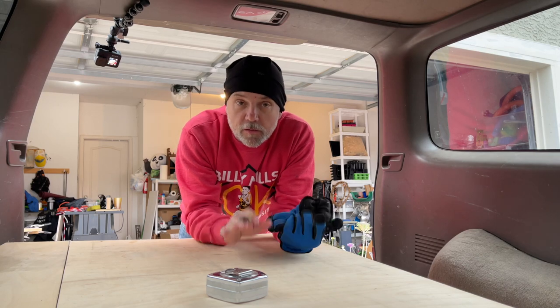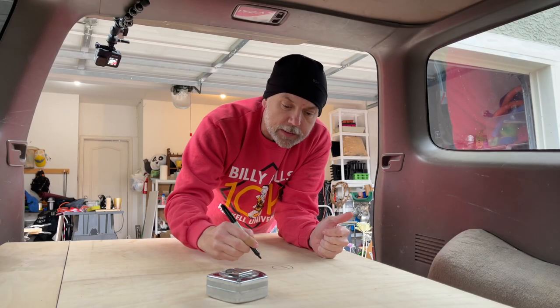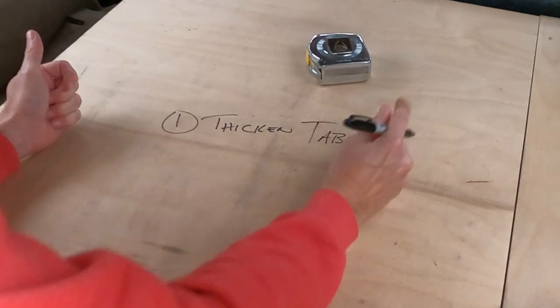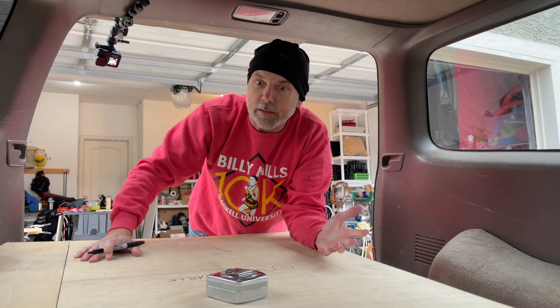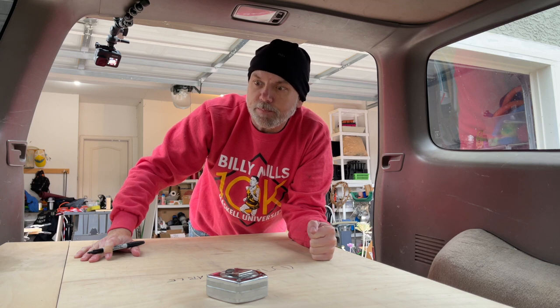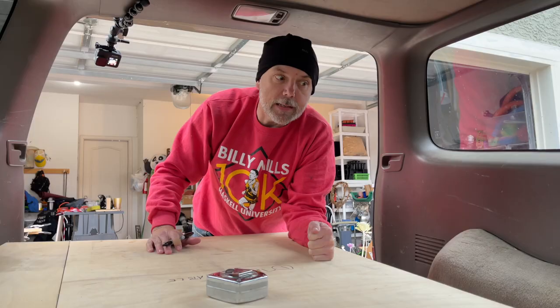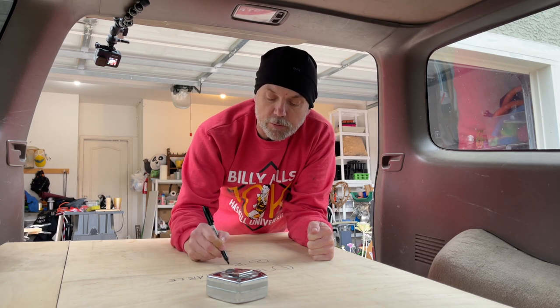It's time to make a few upgrades to this bed platform I put into the 4Runner. It's worked great on many camping trips and adventures, but I have four key upgrades to make. First, I need to thicken up the top. When I went to the hardware store during the pandemic, they didn't have any three-quarter inch plywood, so I got half inch instead. That half inch isn't quite thick enough, so I got a piece of three-quarter inch to replace the top. For the legs and sides, the half inch is still plenty strong.